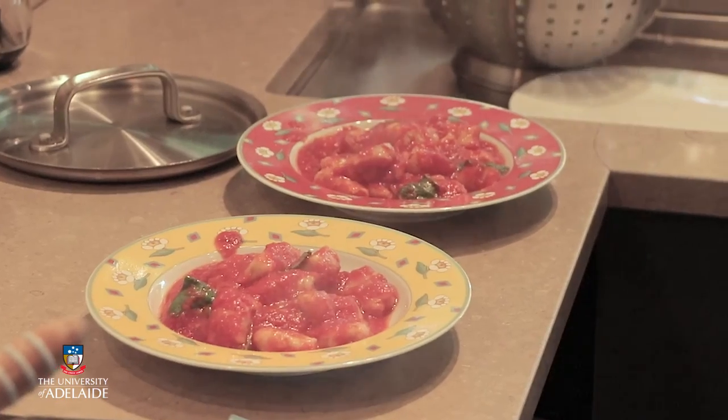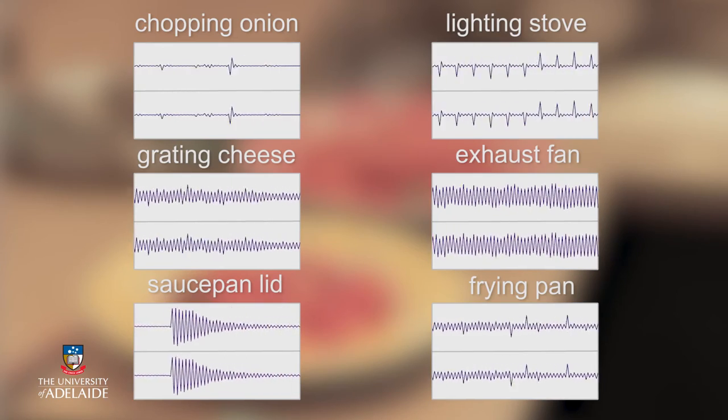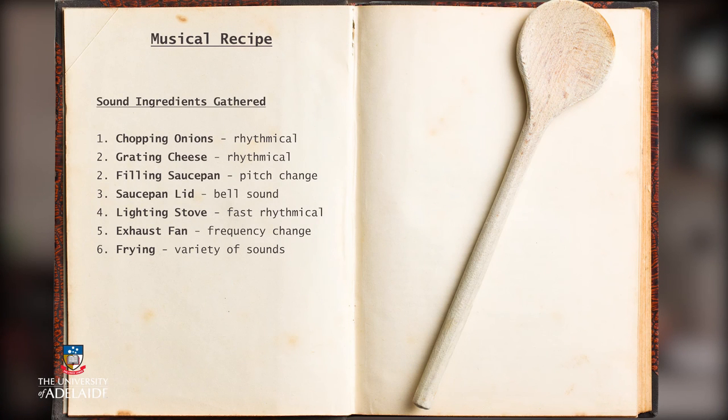Well, Stephen's prepared lunch, and we've now got a great selection of sounds recorded. I hope this has given you some ideas on how you can record your sounds for this week's activity. Remember, the sounds that you record this week will form the basis for your future practical activities in this course.